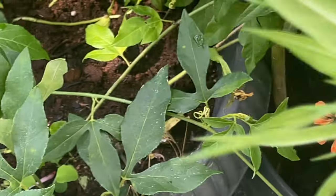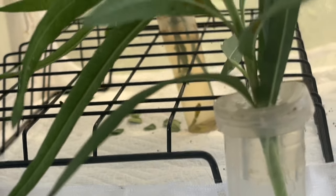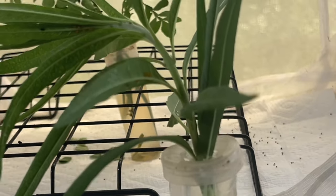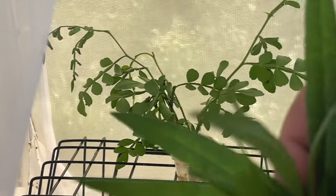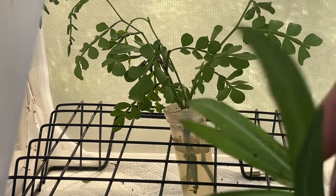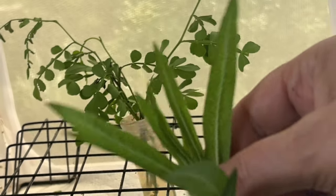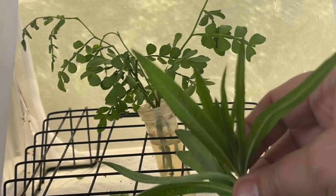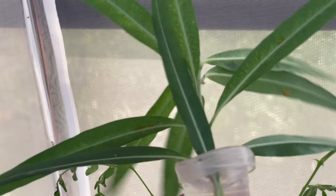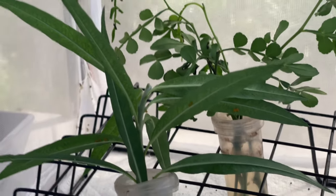One thing to note with balloon milkweed is that cuttings don't do so well compared to tropical milkweed. So any new growth at the top, it's best to trim off — but first I'll check and make sure there are no eggs on any of these top pieces. If I trim them off, the water can be distributed amongst the rest of the plant. Monarch eggs and ladybug eggs — that's the first time I've brought ladybug eggs in.